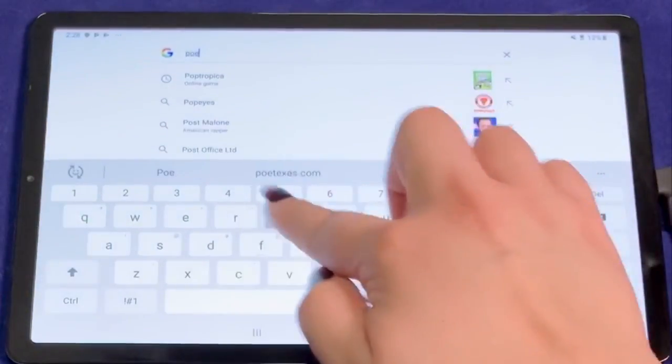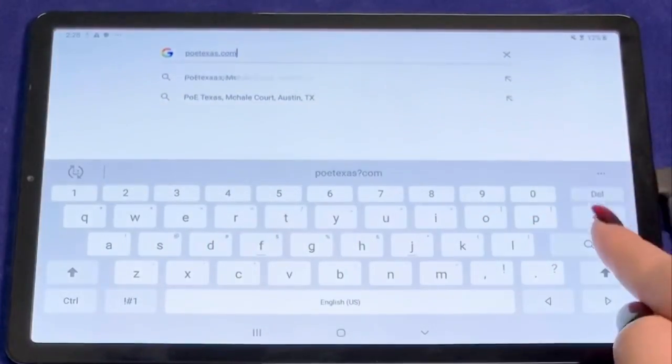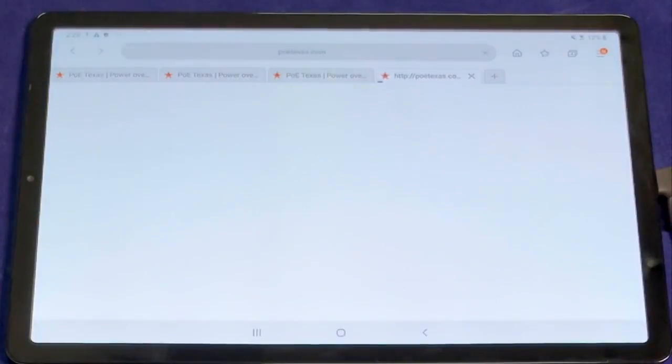With that, you can now have the peace of mind to browse the web or run your favorite apps, not having to worry about the spotty Wi-Fi connection since you now have gigabit Ethernet on your Samsung.